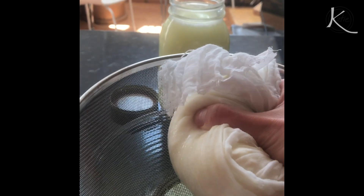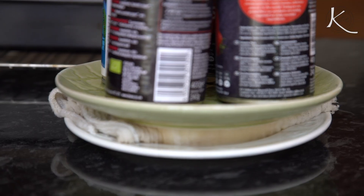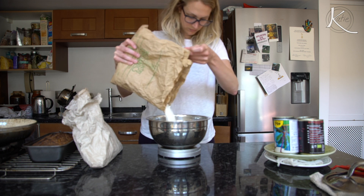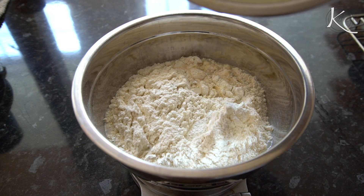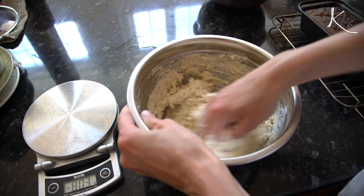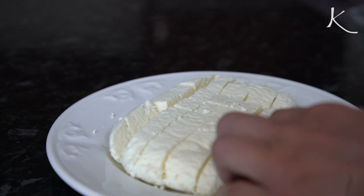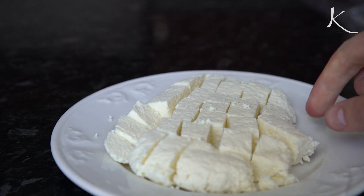While I'm pressing the rest of the whey out to make this paneer, I'm going to begin my loaf. Here I'm measuring 450 grams of strong white bread flour and 50 grams whole wheat flour. Now let's add in the whey — that's going to be 450 grams of whey. This is a pretty hydrated loaf. Put that to the side — it's going to sit for three hours. After about 15 to 30 minutes your paneer is done.